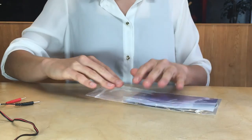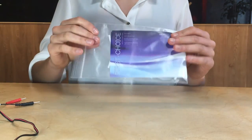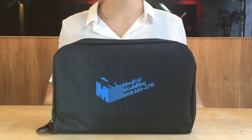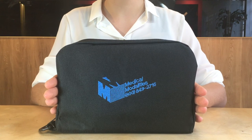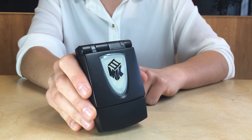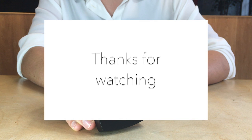Electrodes can last for approximately 30 days depending on their care and use. Replacement electrodes can be ordered by calling MMI at 1-800-849-2716. The number is also on the carry case. You have now learned how to set up your MK3 device for treatment. If you have any further questions about this setup or about your treatment specifically, please do not hesitate to contact us. We hope that you have found this video helpful. Thanks for watching.